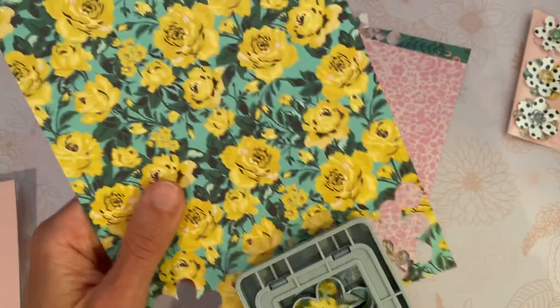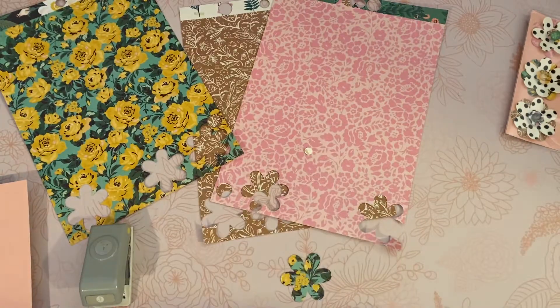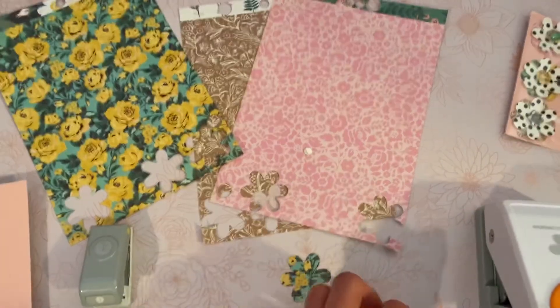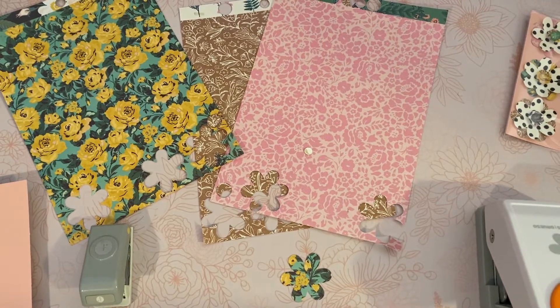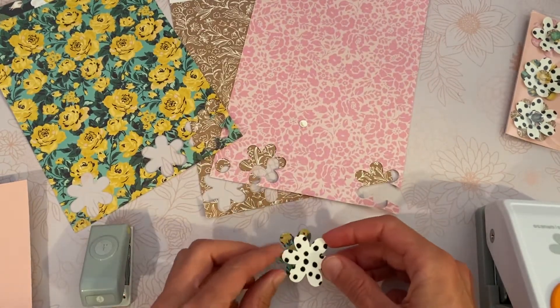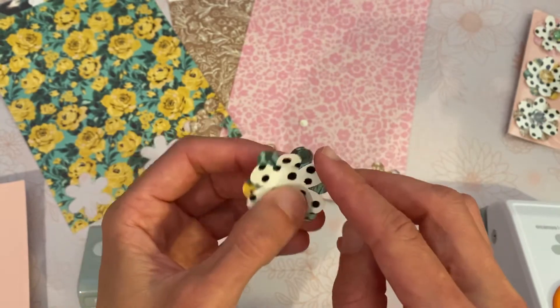My second step was punching — I did all six at once, but we're just going to do one for the tutorial. I punched out one of those flowers, then I took my flocked cardstock from Michael's and punched one of those as well. I used hot glue — my glue gun is off to the side because it won't stretch into frame, and honestly it's probably the grossest glue gun in all the land. I went ahead and hot glued those two pieces together.